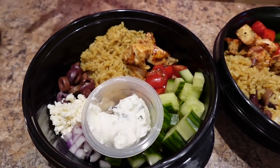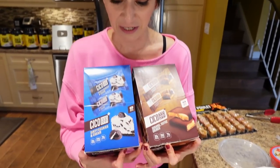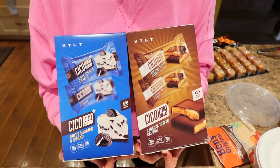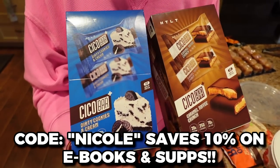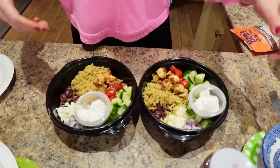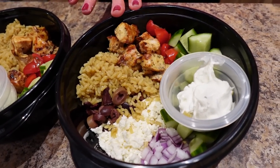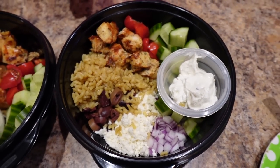So that's what they look like — you just toss it all together and eat it. We're so hungry. We had a snack before dinner — the dirty cookies and cream HTLT sups bar, code NICOLE to save yourself money. When you're hungry this is so good — it tastes like a chocolate bar but with way less sugar and more protein. The protein really helps you stay full. Macros for one bowl: 499 calories, 18 grams of fat, 47 grams of carbs, and 40 grams of protein.